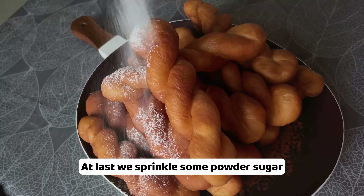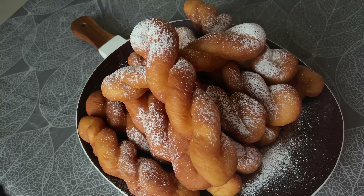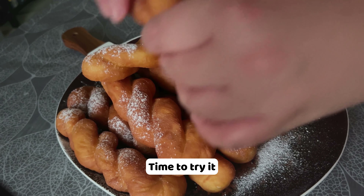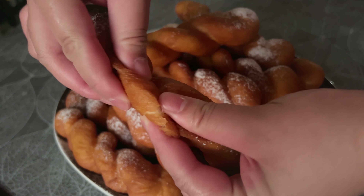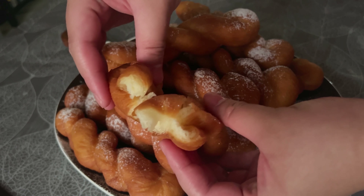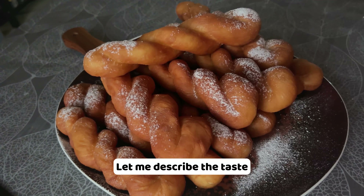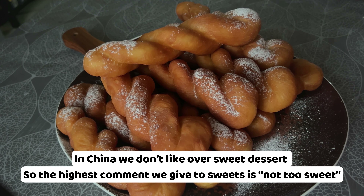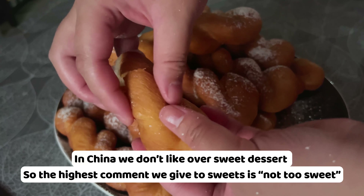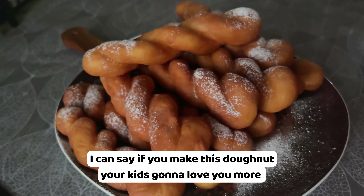At last, we sprinkle some powdered sugar. Time to try it. Let me describe the taste — it's very crispy outside and super soft inside. In China, we don't like over sweet desserts, so the highest praise we give to sweets is 'not too sweet,' which I give to this doughnut. I can say if you make this doughnut, your kids gonna love you more.